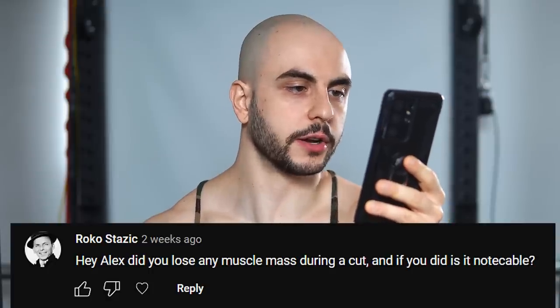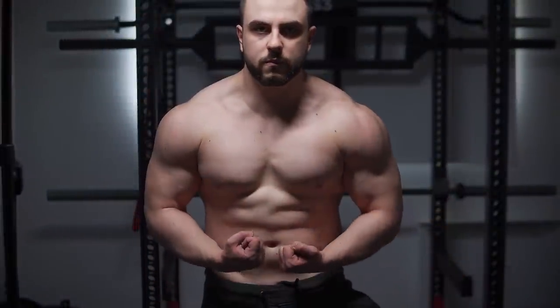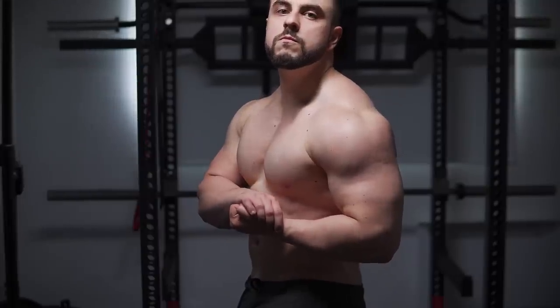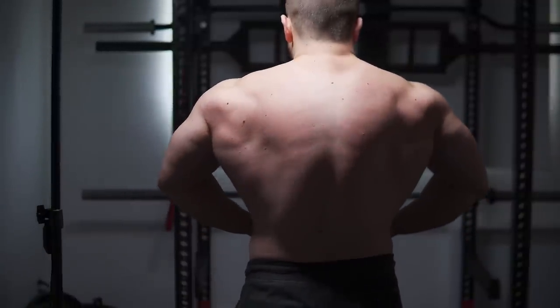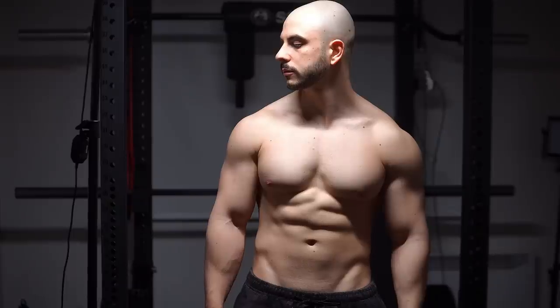Hey Alex, did you lose any muscle mass during a cut? And if so, is it noticeable? Yes. Losing muscle mass as a natural is almost inevitable, especially if you're going to get shredded. What I've noticed is that when I take my body fat to extremely low levels and diet for too long — say more than three months — that's when I start to see the muscle shrinking more. But provided I lose 20 pounds or so, I basically retain all of it.